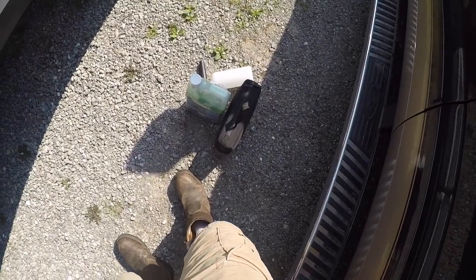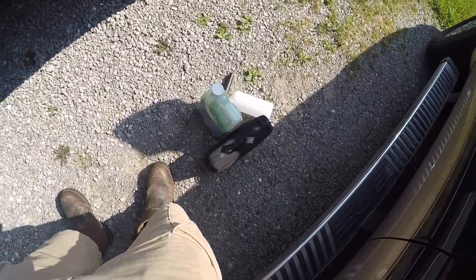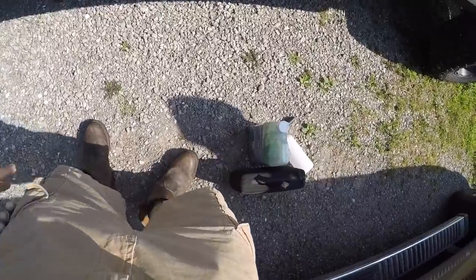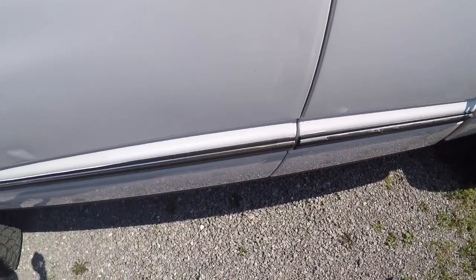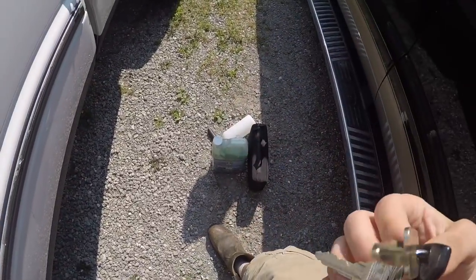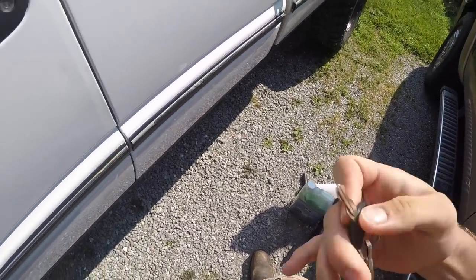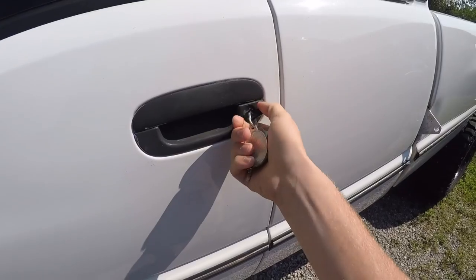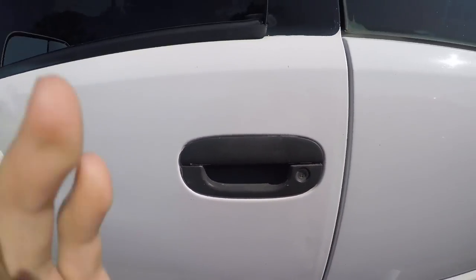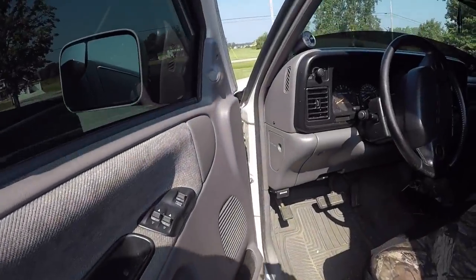Let's see if we can get her started this morning. Got some new stuff for the truck - got another new part here. What we're going to do is give her the old test and see if she will fire up. I got a new piece for the truck - it's a fuel shutoff solenoid relay, the relay for it. We're gonna see if that'll fix our issue today with the starting thing.